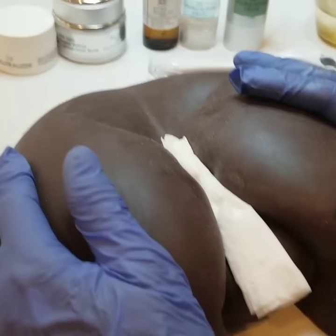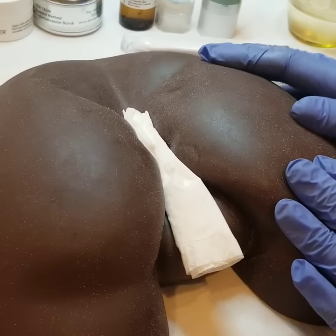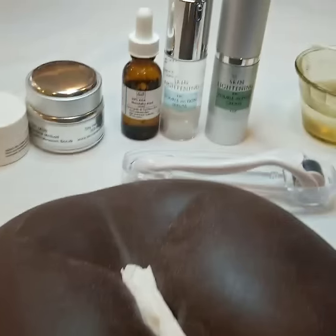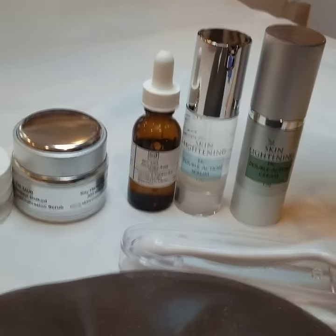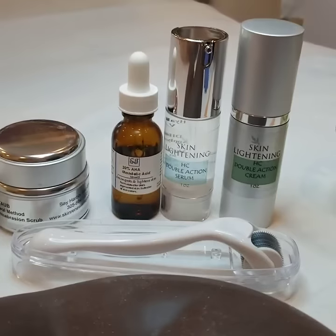Here I have a mannequin, and I'm going to show you what you require to lighten discoloration. A lot of people suffer from discoloration on their butt. You will require the Mini Eva Advanced Skin Lightening Kit — this is the kit.